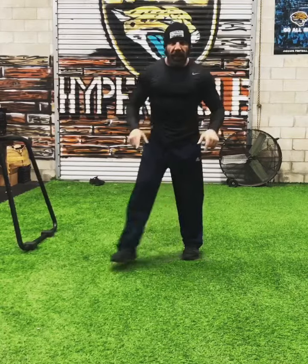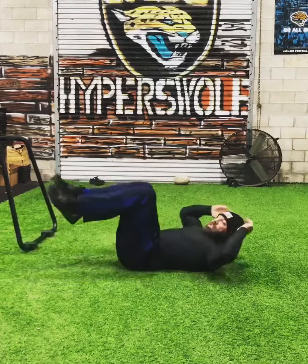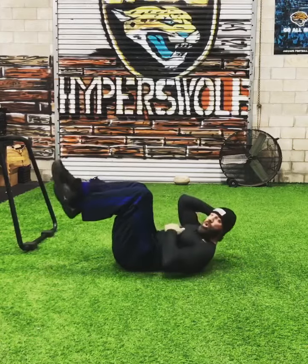When you're done with both legs, get back on the ground and we're gonna do 30 double crunches. Exhale as you lift up, inhale as you come down. Lift from the butt and from the shoulders.